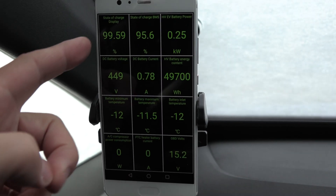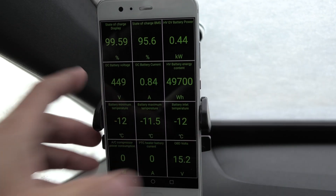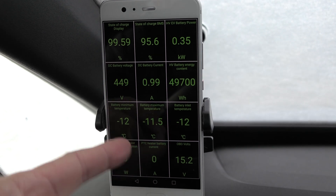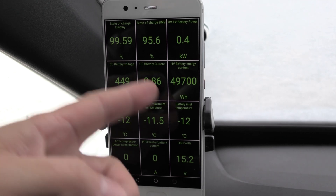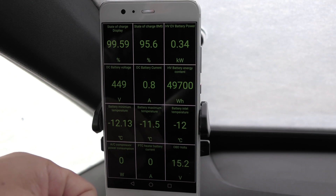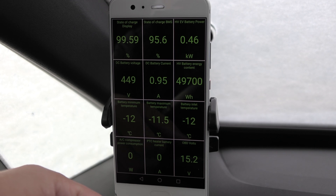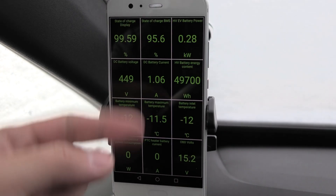I'm going to get rid of the snow. Here we see your stats — it was at 100%. I had to set up a car scanner for the ID.3. Look at that — minus 12 degrees Celsius in the battery. We have some numbers here. I think this is supposed to be the energy content — 49.7 kilowatt hours. Aren't we supposed to get around 50 to 56 kilowatt hours? I need to do the degradation test. Let's start the heater.